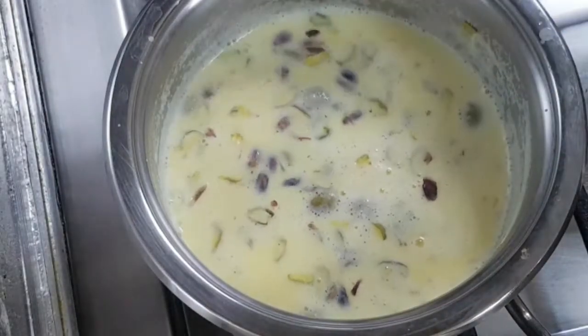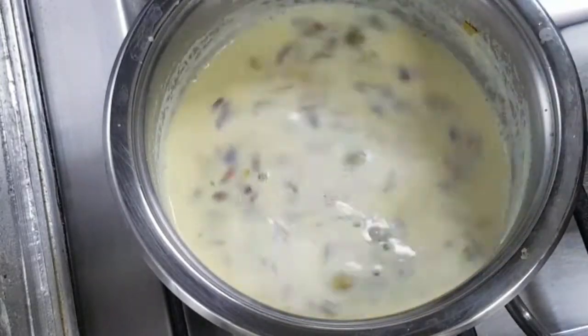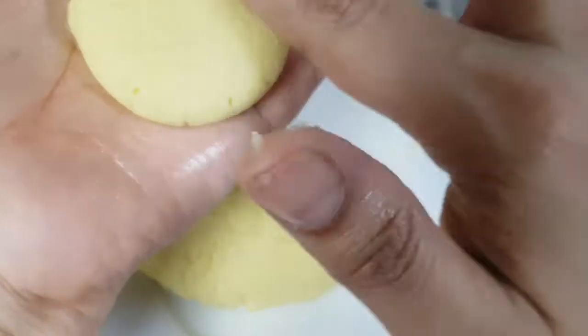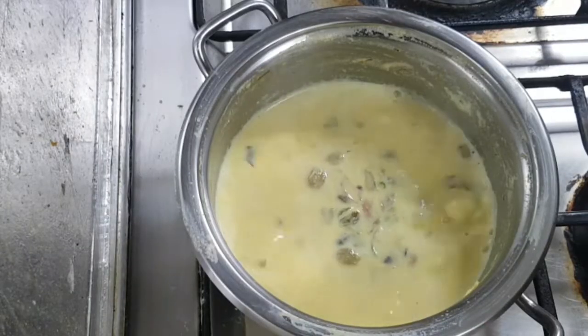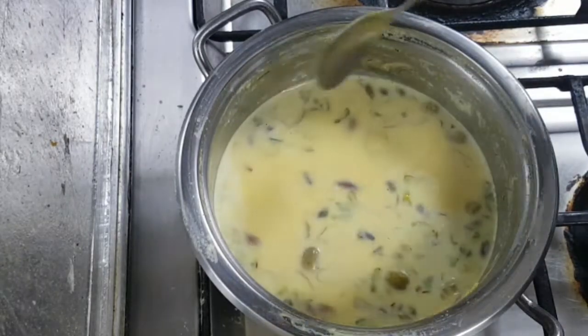Cut the piece. Now the dough will be ready. Dry the dough, put the dough to the side, and lift the dough with a soft tight. Put the dough into small balls and press the dough.